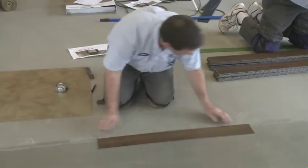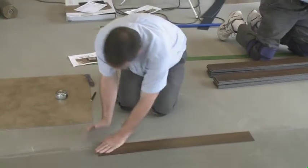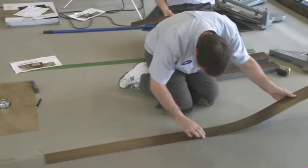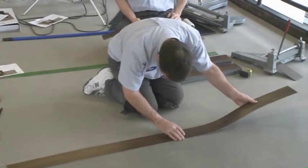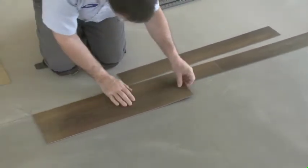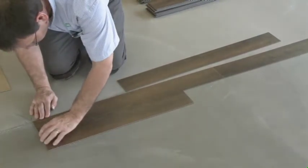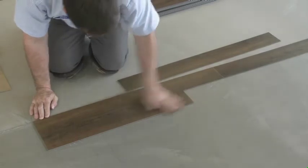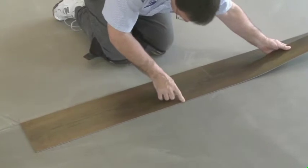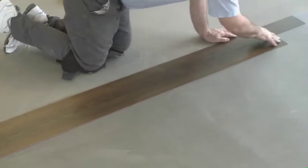After the proper open time, Ron has now started to install the tile. The most important part of this installation is the placement of the first row of tile — if that's not set in straight and square, the rest of the installation is going to be out of square as well. Taking your time to make sure that these tiles are on the chalk line and tight is extremely important.